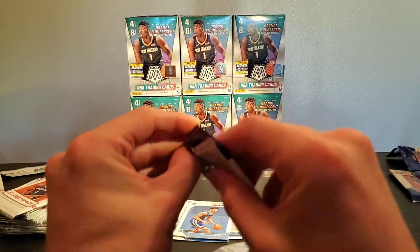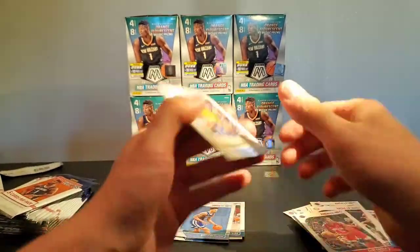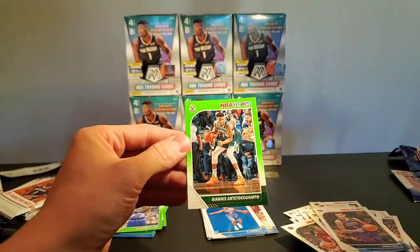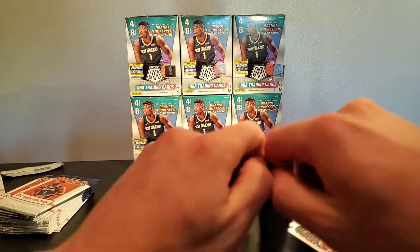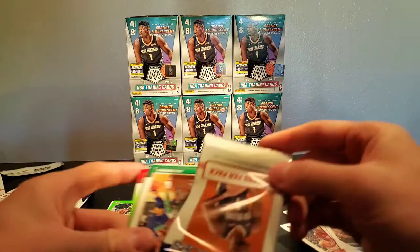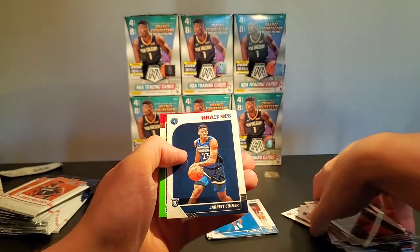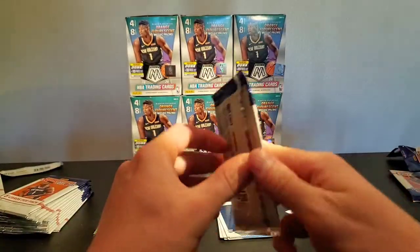Oh good lord — there we go! We got Crowder, Lonzo, RJ... oh, Giannis — dope! Sweet! I'm going to be sleeving that up for sure, because that is sweet. Jalen Brown, Russ, Dwayne, Jared Culver, and Ivica Zubac.